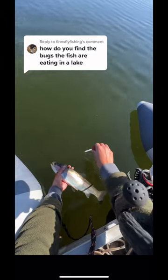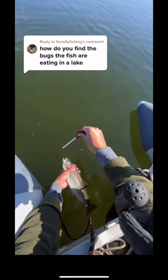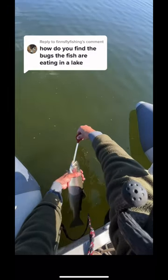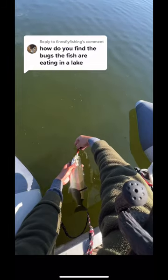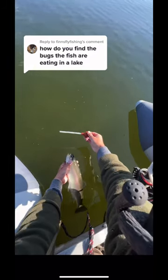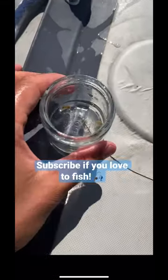How to use the throat pump: you basically just get it wet inside. I'm showing you on a dead fish because it would be way too hard to show you on a live fish. Stick it into the throat, then twist and slowly remove — just like that. Now you have the throat sample. Give it a quick pump into a glass jar and take a look.